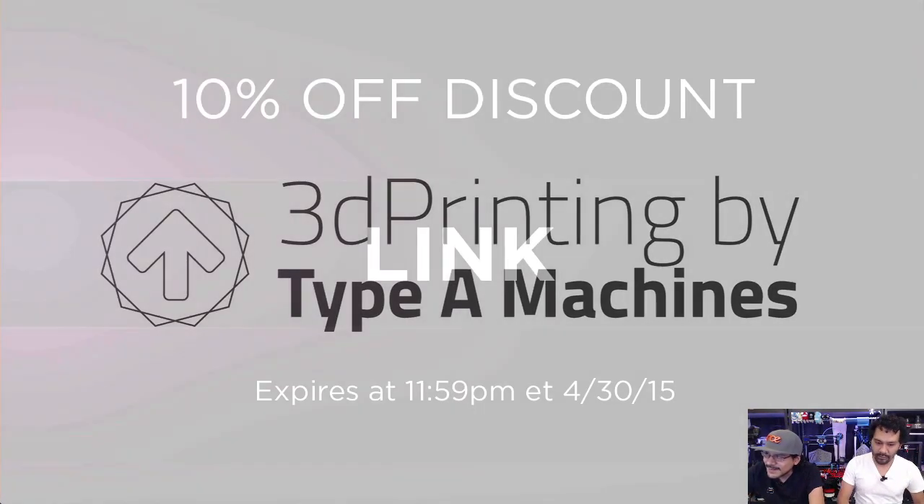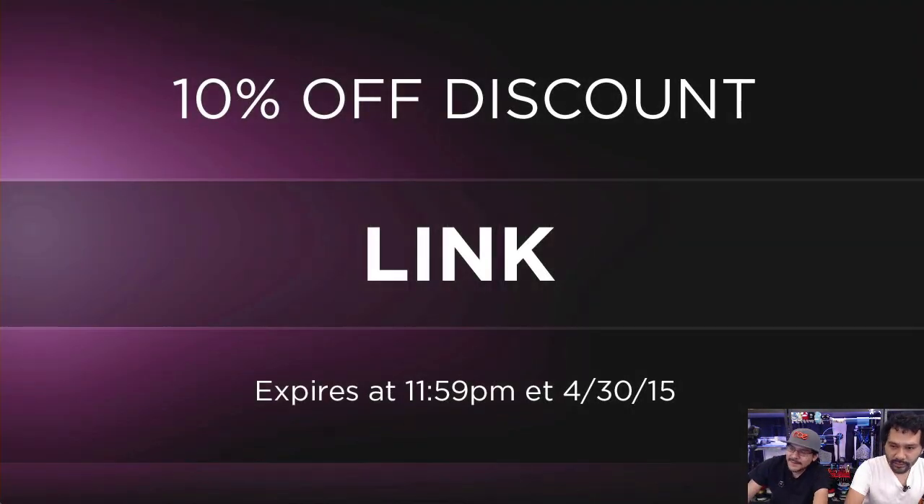If you want to get 10% off, you totally can on the Type A machine. Get 10% off on NinjaFlex, filament, any accessories we have for 3D printing, and of course electronics. Use discount code LINK during checkout — expires at 11:59 p.m. tonight. Doesn't work on gift certificates or EagleCAD.